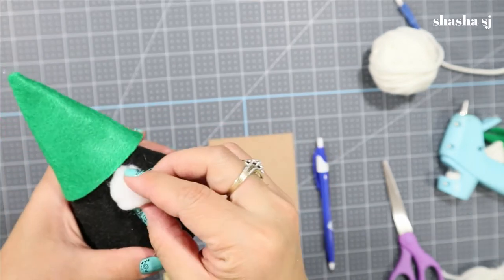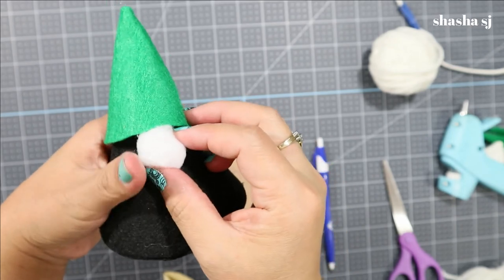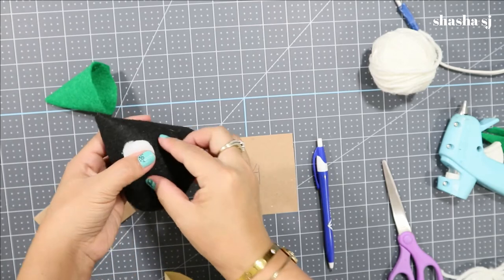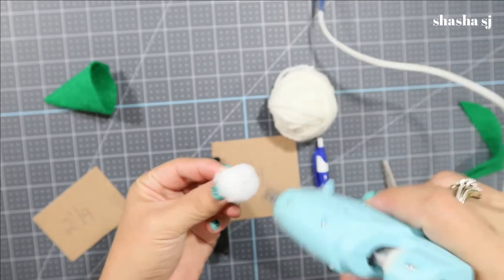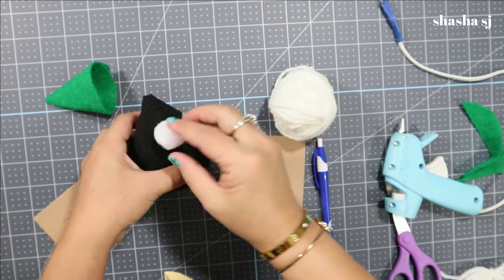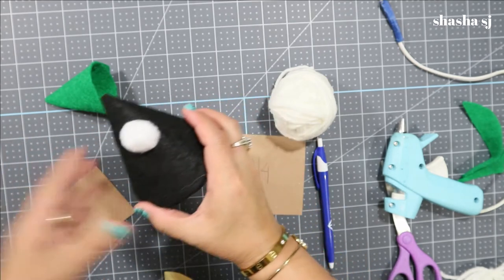Now we are going to estimate where to put the gnome's nose — it could be right about there. Let's put the gnome down and glue the nose on. There you go — glue that nose down and it's almost looking like a gnome already.